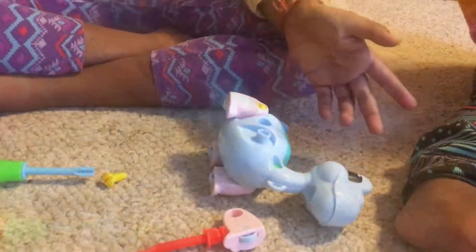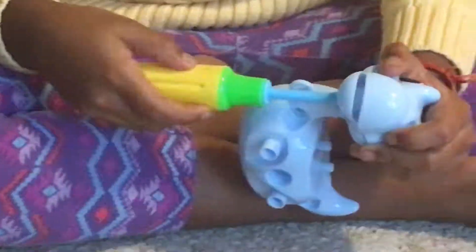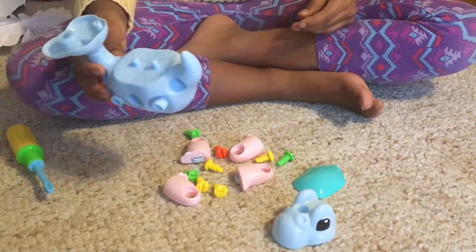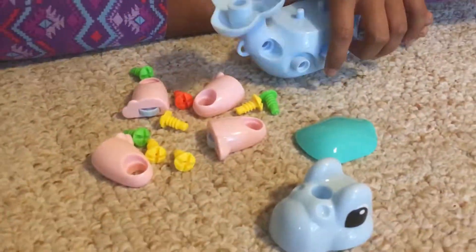The interesting thing is that these screws come in different colors, so you can point out the colors to your kids — it's a really nice way to teach them colors. You take everything apart and then put all the parts back together.